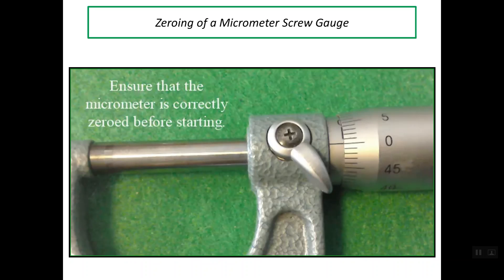If there is a zero error on the micrometer and this micrometer is used, the readings we get become incorrect — this is called a systematic error. Systematic error means that the observed reading is either more than the correct reading or less than the correct reading by a constant amount.